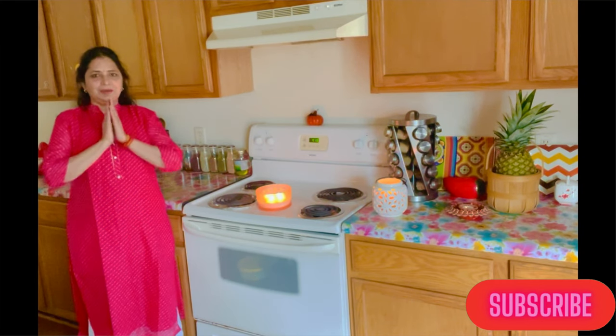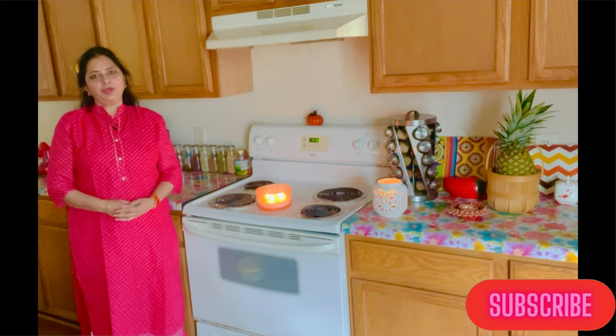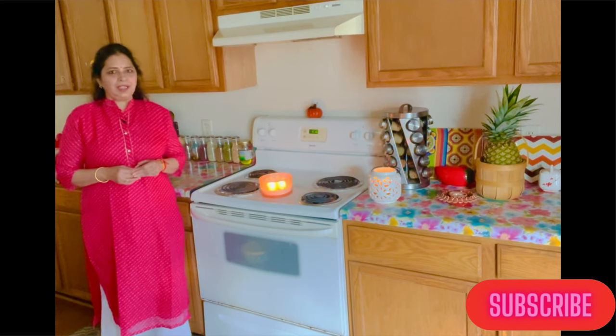Hello everyone, Namaste. Thank you for watching my videos. Hope you all are doing good. With Diwali around the corner, we all get busy in cleaning the house and making sweets.